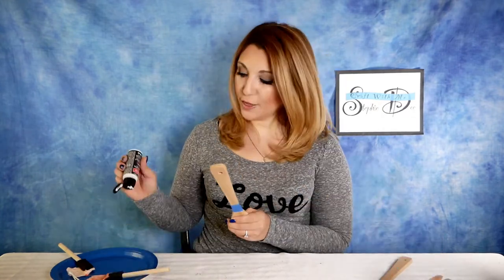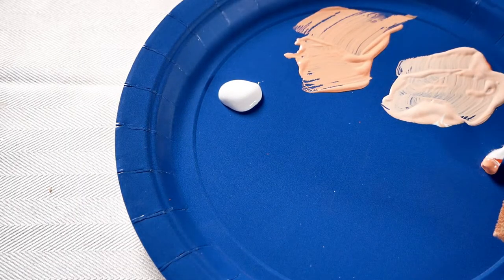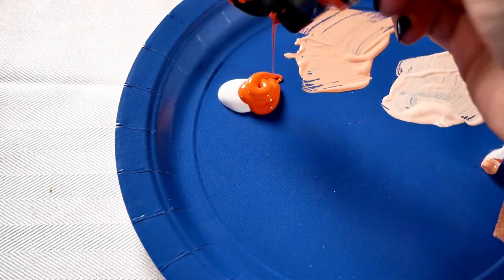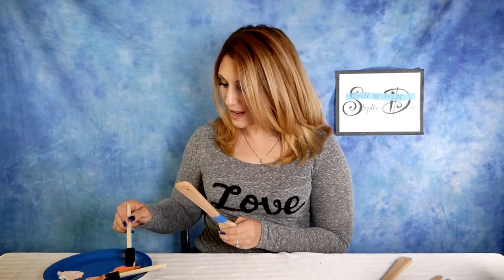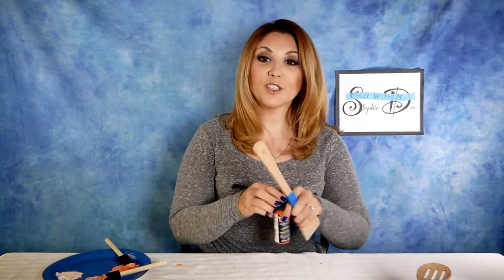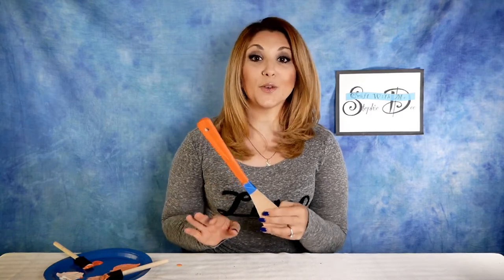When you finish your second utensil, set it aside to dry and move on to your third. For the third color, use a little bit less white paint because we want it a little bit darker as we approach the solid color — about half white and half of your solid color. Mix it, paint your third utensil, and set it aside. For the fourth color, I'm not going to add any white — just squeeze the main color straight onto the plate. The fourth color should be super vibrant and bright, which is really fun. Finish your fourth utensil and set all of them aside to dry completely for at least an hour.